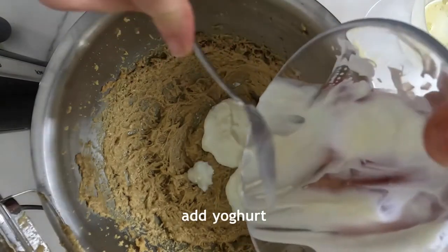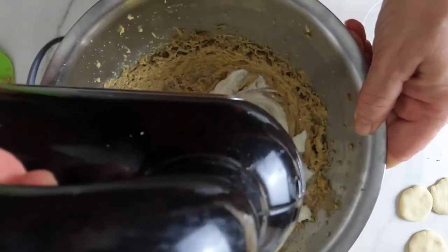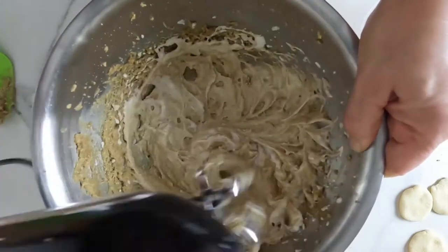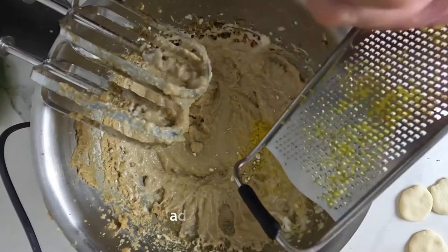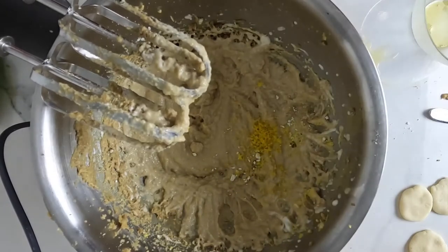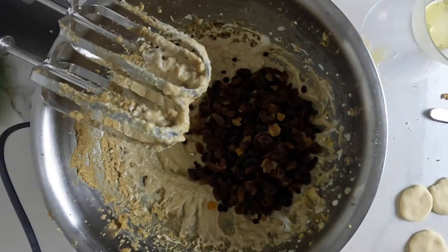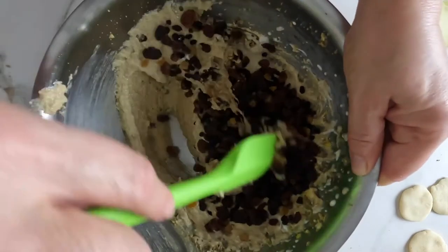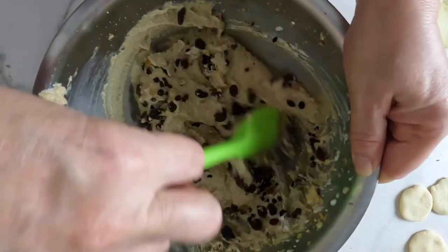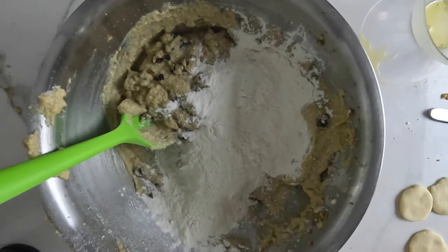Add 150 grams of natural yoghurt and whisk. Add the grated zest of one lemon, then add 200 grams of mixed dried fruit and fold in until combined. Then fold in 175 grams of sifted self-raising flour.